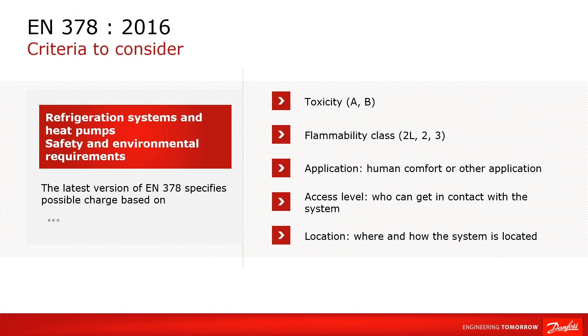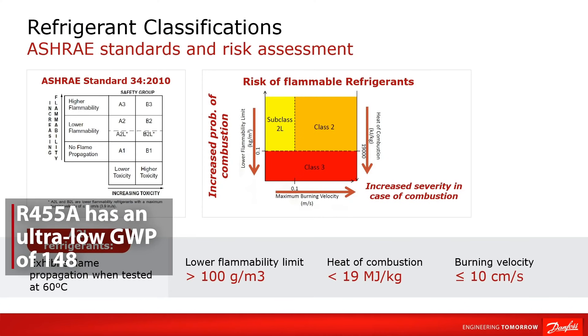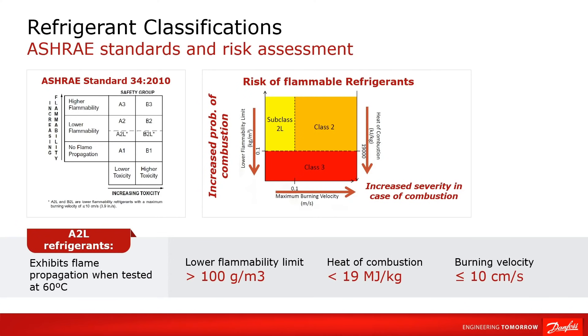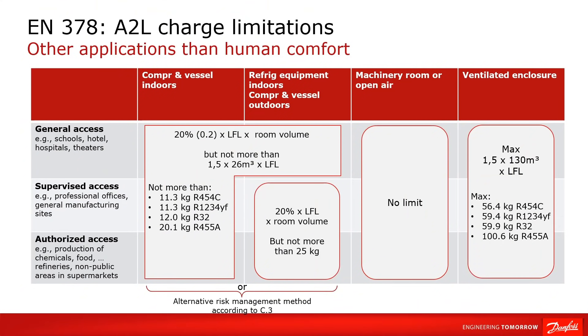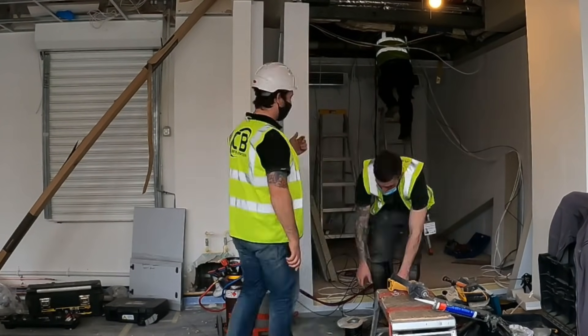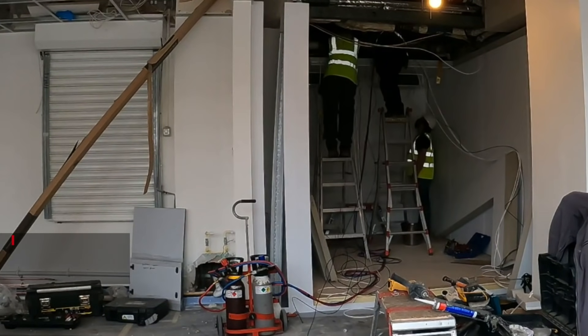We follow EN378 plus other guidelines, standards, and regulations. With the equipment we picked, we chose R455A, which is an A2L refrigerant with a GWP of 148 — an ultra-low GWP. It comes under Category B, Location 2, which means we have to look at the lower flammability limit of the refrigerant for safety, along with the room volume. That dictates how much refrigerant we can put into the system, and therefore the pipe work distances. All of that had to be risk assessed, planned, and designed to make sure it fitted and was legal.